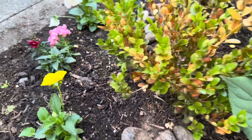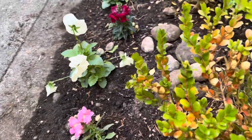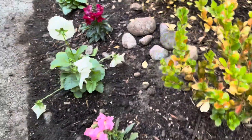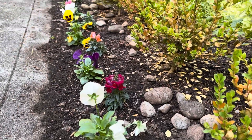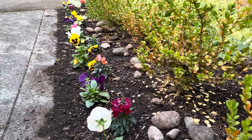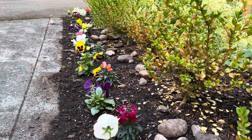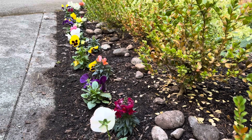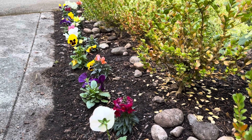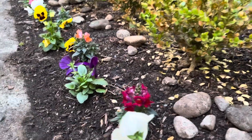In this bed, I added some compost at the beginning of the spring. And so when I dug these holes, I just mixed about half compost and half native soil together. And then I water them every day. I'm just really loving how they're looking together.